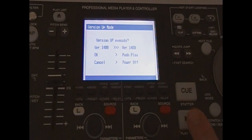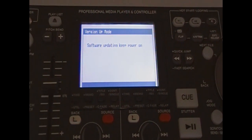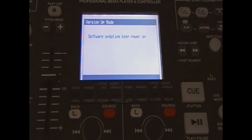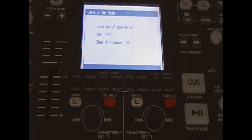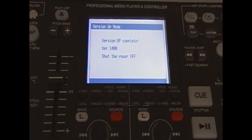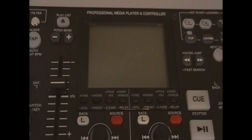So to update, I press Play, follow the on-screen instructions, and it doesn't take very long. It says version up complete, and now I can turn the power off. Remove the thumb drive, and the firmware is updated.